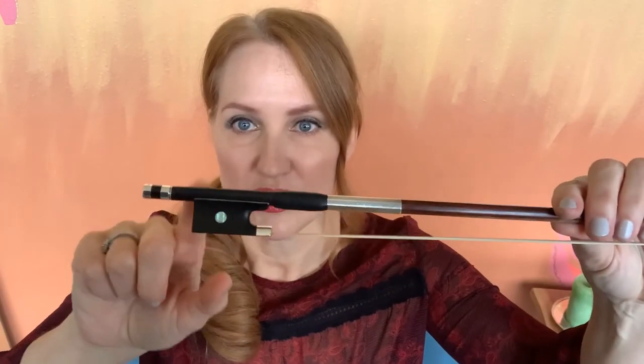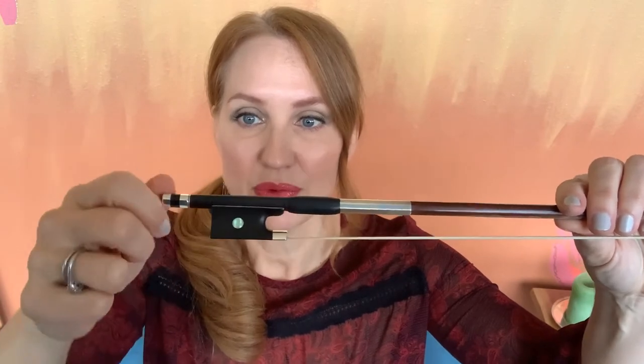Down here, the part with the frog and the mechanism inside it with the screw and everything — this is the heaviest part of the bow. The whole bow is probably about 60 grams and this part is very heavy, plus when we use it our hand attaches here, which makes it even heavier.